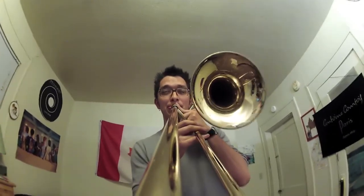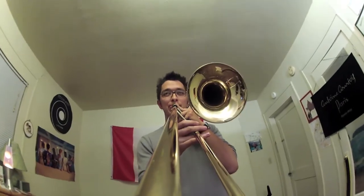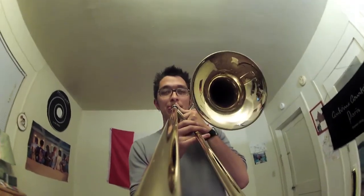I play on the Dennis Wick Heritage mouthpiece on the trombone and I play on all the mutes as well. I've just found that there's a really wonderful clarity to the sound and the versatility — you can really play it in any setting you can think of. I'm Matt Jefferson and with my Dennis Wick Heritage mouthpiece, I'm performance ready.